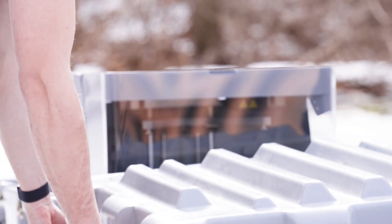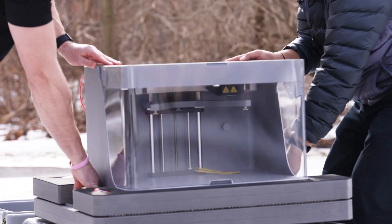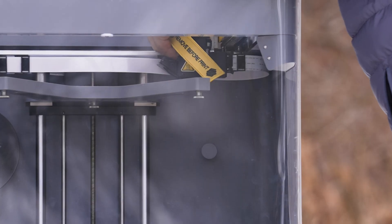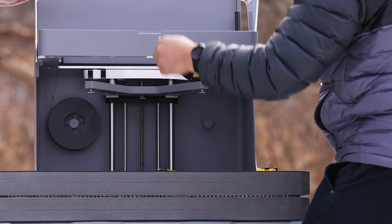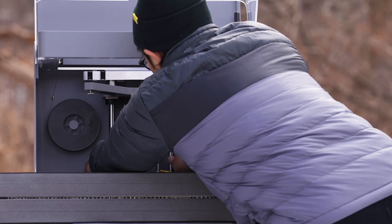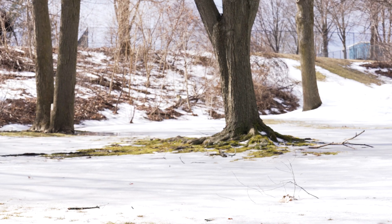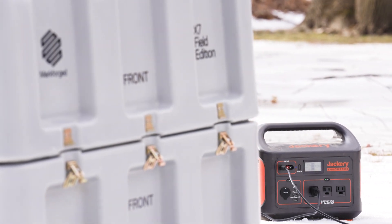To get the printer up and running, there are a few things you need to do. First, get the printer out of the box. Grab the printer layer from inside the case and put that on top. There are two tagged safety mechanisms within the printer that protect it during transit. After you remove those two safety mechanisms, you'll be able to freely move the print head in Z-Stage. If you're in an area where you have access to power, you can plug this in directly to 120 or 240 volt mains power. The machine really only draws about two amps and operates on about 150 watts max.